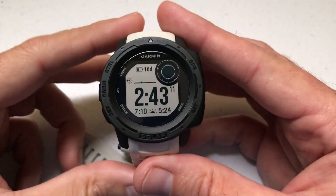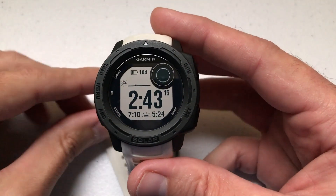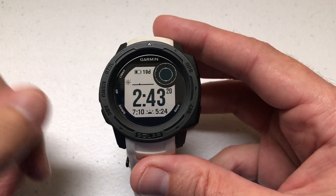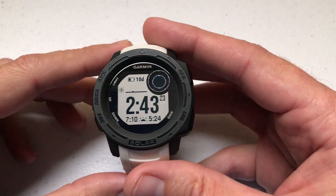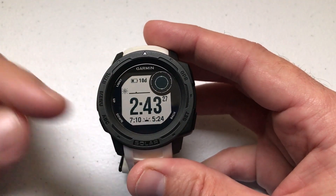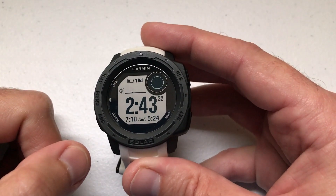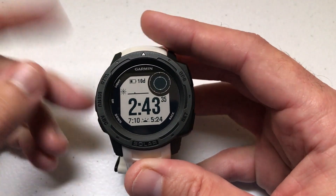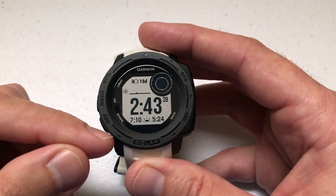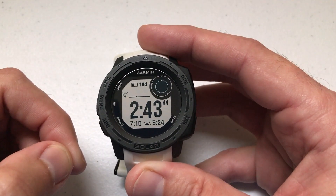Hey everybody, I hope you're doing well. Today I'm going to be walking you through how to use a feature that honestly I don't think I would ever use, but nonetheless it's a feature that's on the watch that might be beneficial for somebody out there. It's called the auto lock feature. It basically allows you to set it so that your keys cannot be pressed accidentally, either during an activity, not during an activity, or all the time. I'm using the Garmin Instinct Solar non-tactical watch, and I think this functionality should work no matter which version of the Garmin Instinct watch you've got.